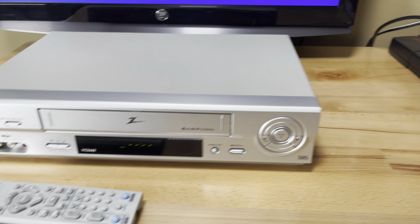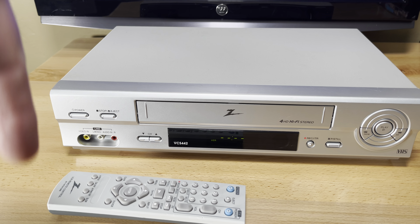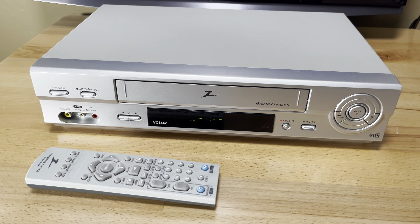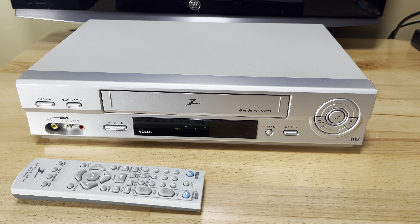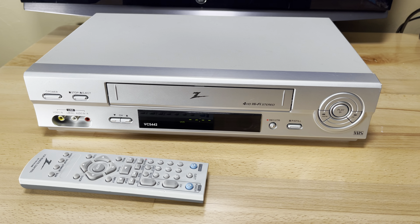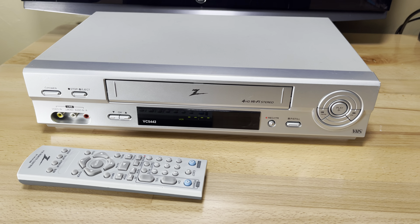If you want this unit, this one's for sale — look in the comments below, you'll find the link to it on eBay. This is very possibly an early LG VCR, and there are LG VCRs in the world. If you look on eBay, you can find ones that look very similar to this body style.